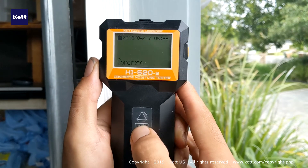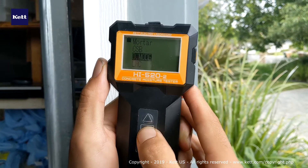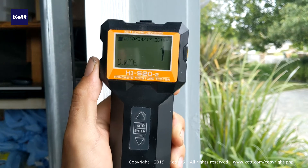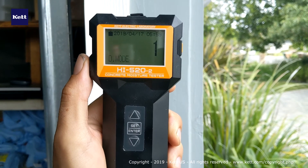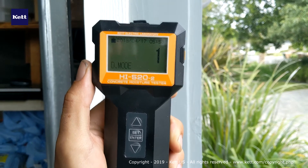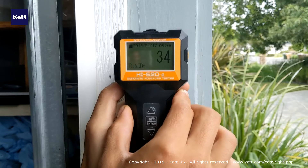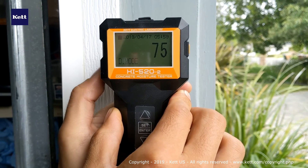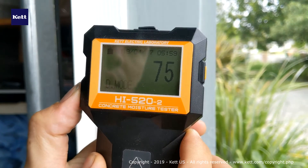Now we're going to change the setting to D-mode. This gives a number from 1 through 1999 — it's a relative value which we can then use to create a calibration for a specific material. Lightly apply some pressure, press hold to capture, then press hold again to clear.